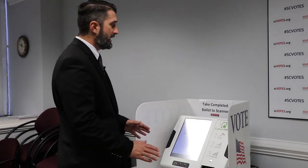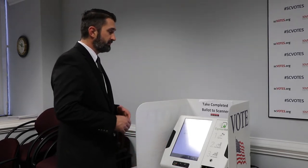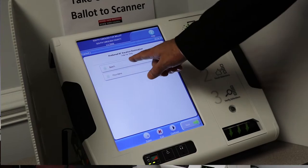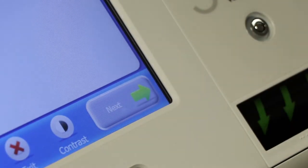Once you do that, you're in a voting session on a touch screen very similar to how voters in South Carolina have been voting for the past 15 years. You're going to move through the touch screen making your selections by touching the screen. You can change selections if you want, and hit next to move through the ballot.